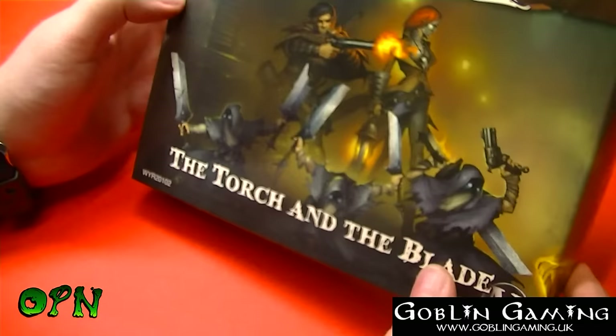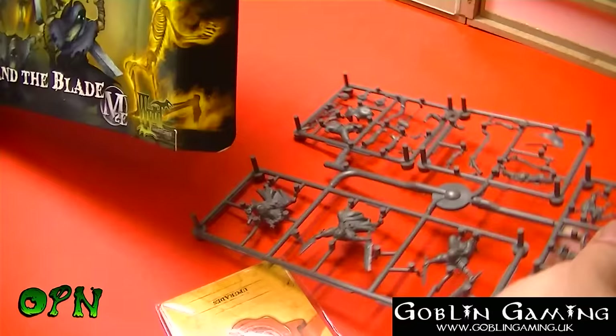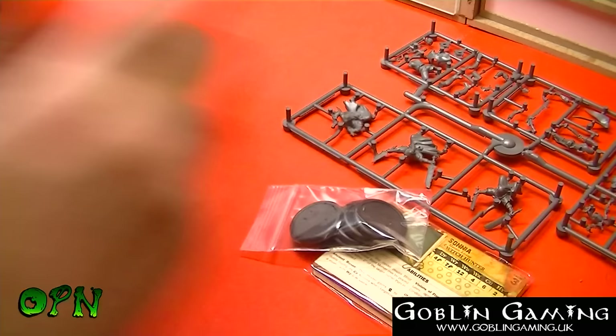Let's take a look at the contents of the box. First of all we've got our sprue, we've got our cards, we've got our six bases, we've got our card to follow the instructions online with a link on this side of the card, and we get a foam insert to keep the sprue nice and damage free.